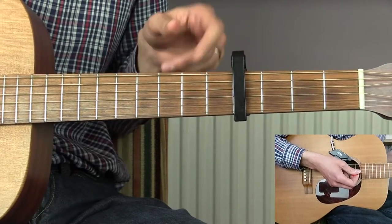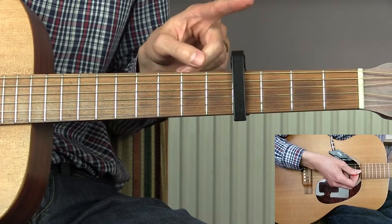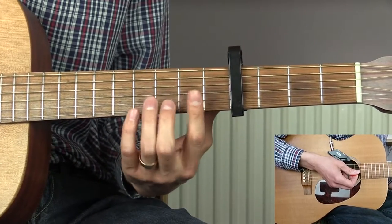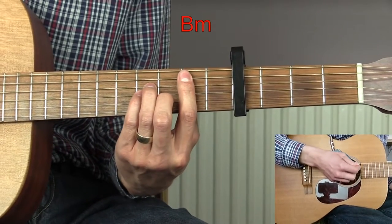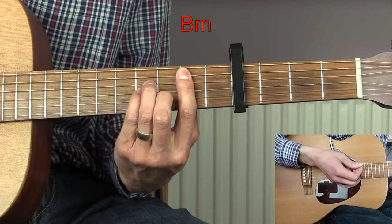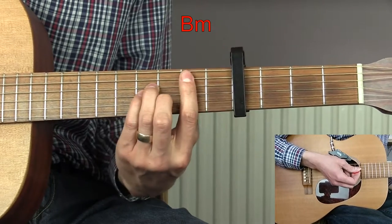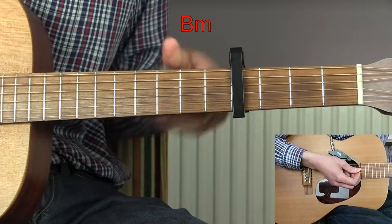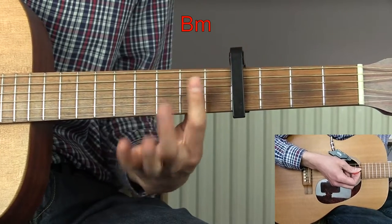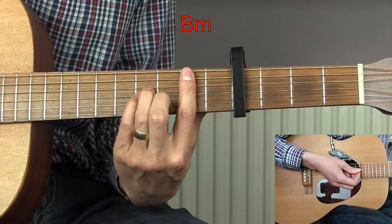The first thing you need to do is put a capo up on the fourth fret — that's going to make it possible for you to play along with the original. The first chord we're going to need is a B minor chord. This is an A minor shape moved up and played at the second fret as an A minor bar chord, so it's actually going to be the sixth fret where you place your first finger.